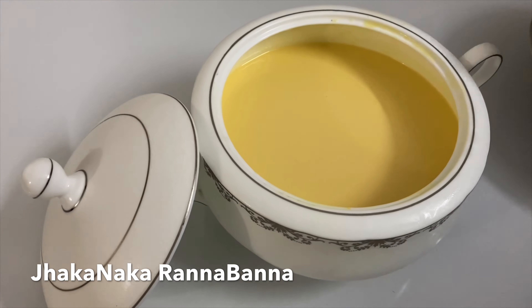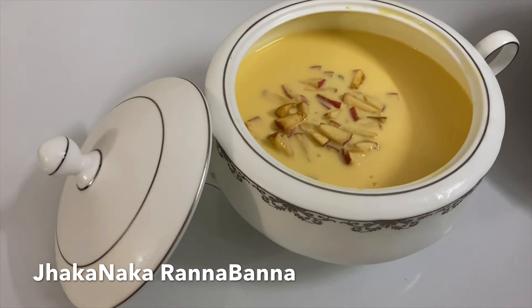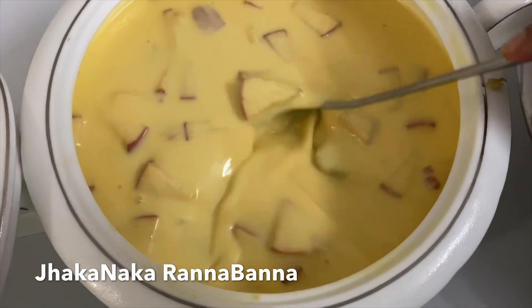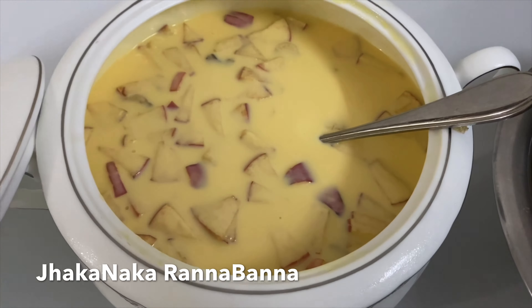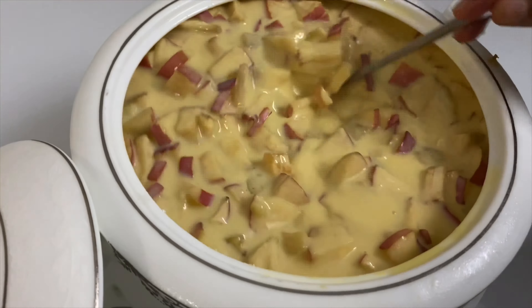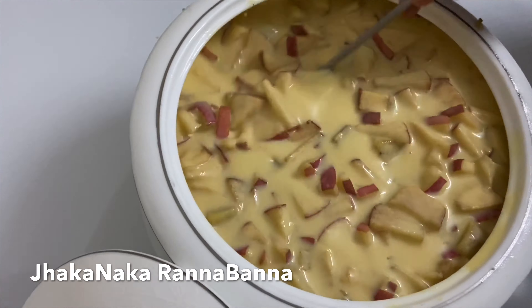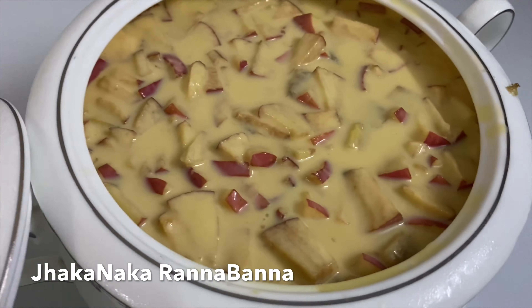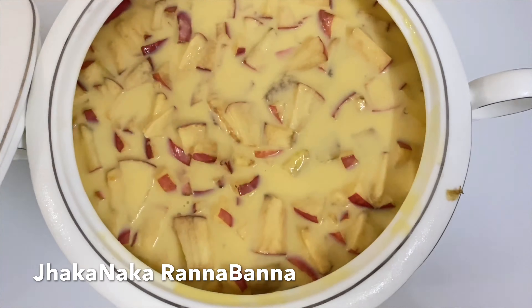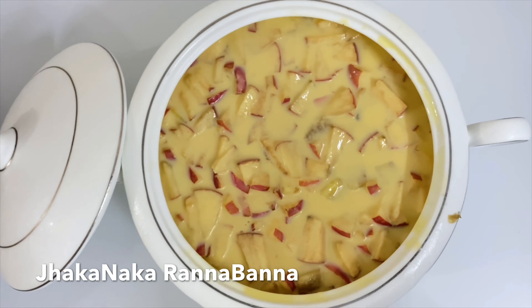I brought the custard into the refrigerator for a few hours. I haven't added the fruits yet. There are a few fruits I want to use — this fruit is the best. I have made a very good custard milk, and I don't think it will change the fruits. So we are ready to get our fruit custard.